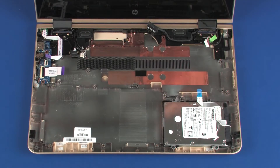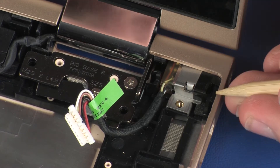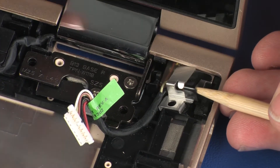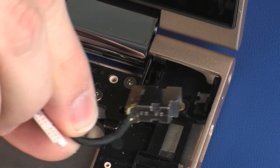Removal. Remove the power connector cable from the routing channel on the base enclosure. Remove the power connector bracket from its position over the power connector. Remove the power connector from the cradle on the base enclosure.